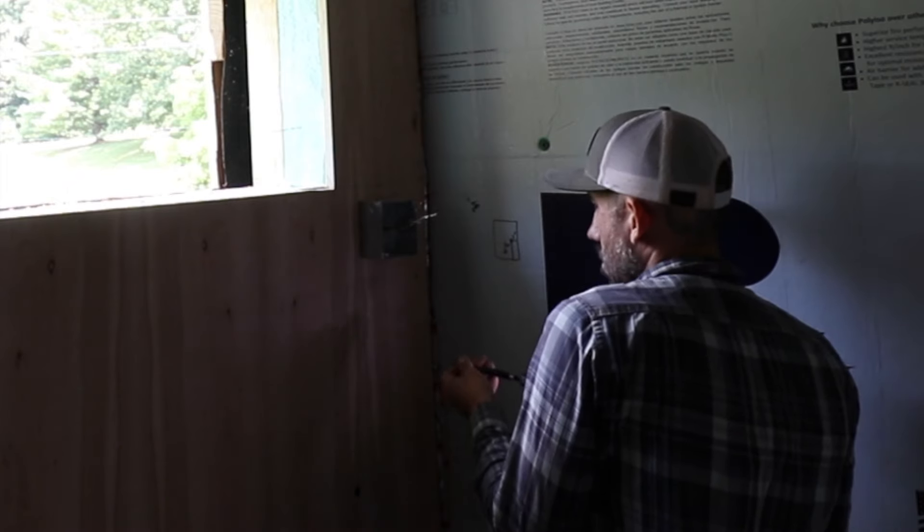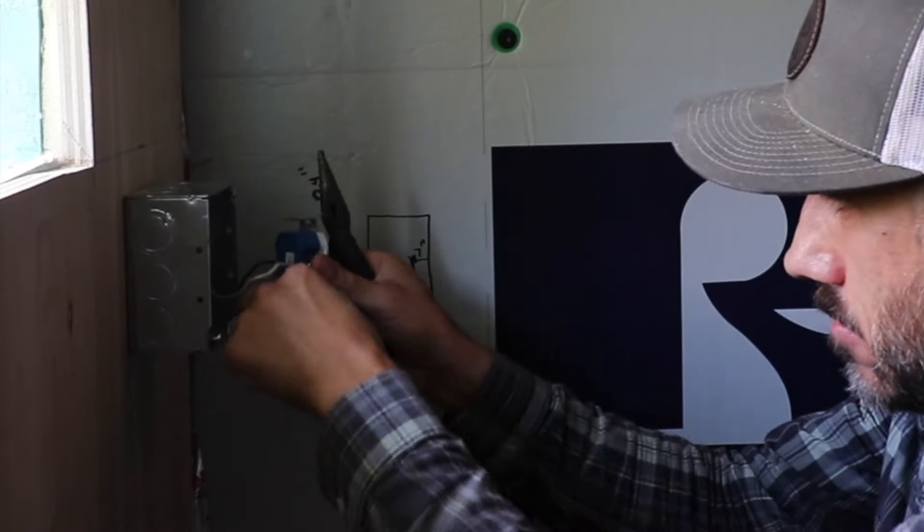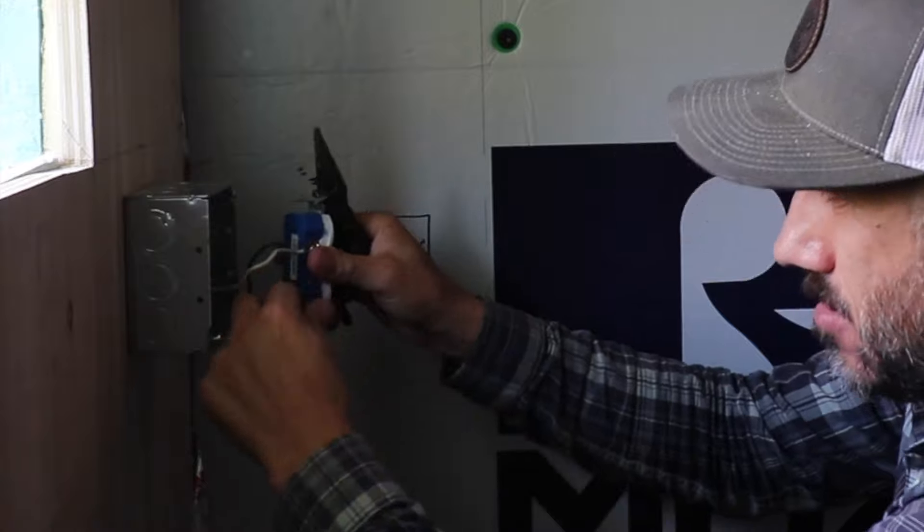We need to move this electrical box and then surface mount it. I'm no electrician — this is basically really simple, just switching out a plug.